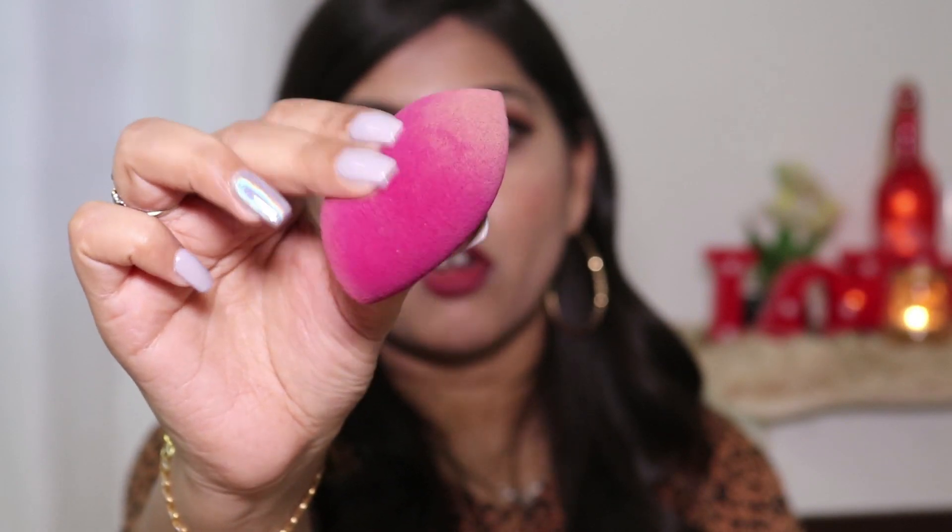When this sponge is dry it feels really soft and squishy, and once you soak it in water it becomes quite big and feels very soft and squishy. I'll insert a side-by-side clip of the dry and wet condition so you can compare. When wet, it doesn't feel harsh on the face at all, and since it's very squishy you get a good bounce when applying product, making blending foundation or concealer very easy and effortless.